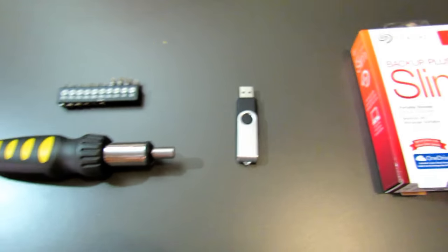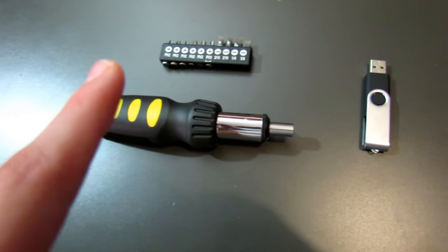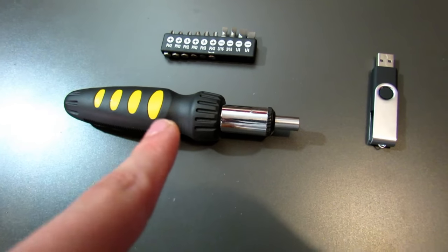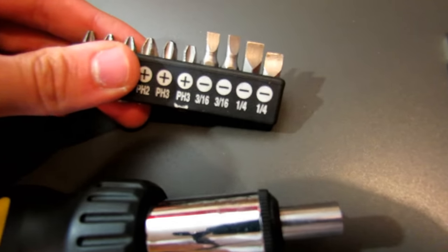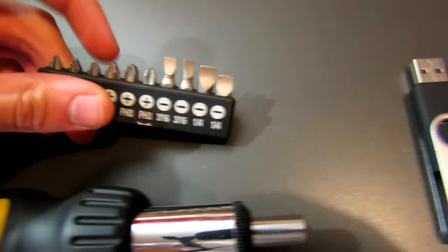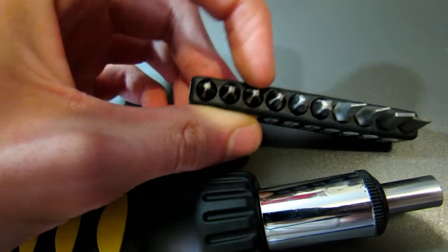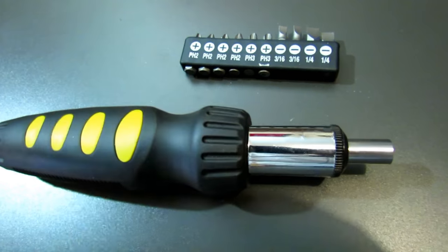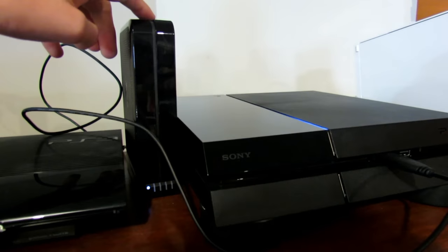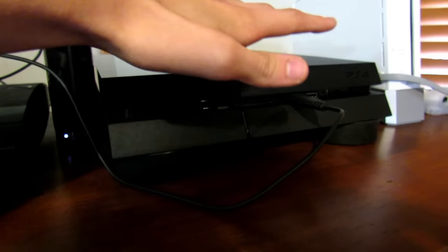Something else you're going to need is a USB stick, preferably 1GB or more. And also what you need is a screwdriver — you're going to need a flat head screwdriver and a Phillips screwdriver, which has like four arms on each side. That'll help you with the screws when we're actually opening up the console. And the last thing you're going to need is an extra hard drive to back up all of your data onto.